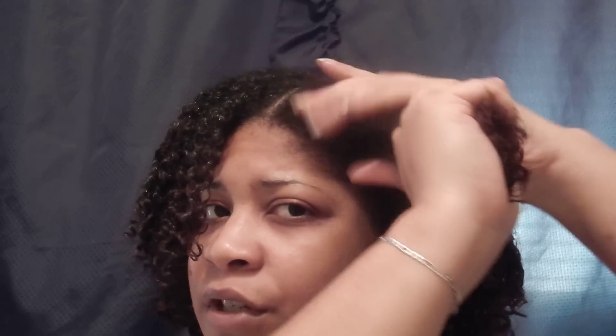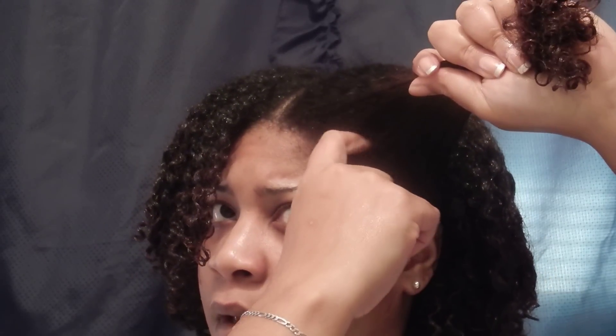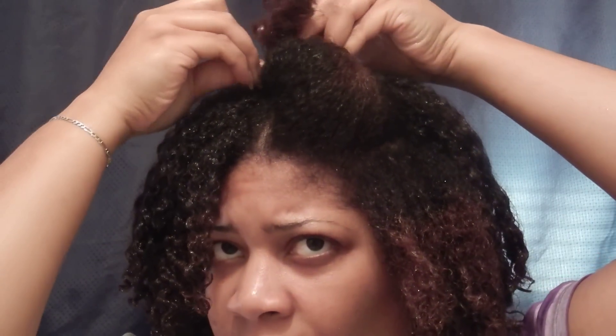This one section, I'm going to break it up into three. My hair has already been detangled and all of that, so it's ready to style.